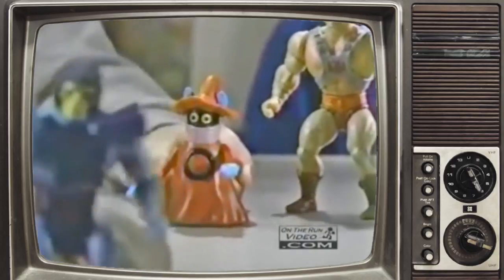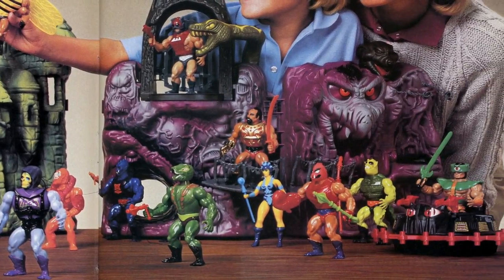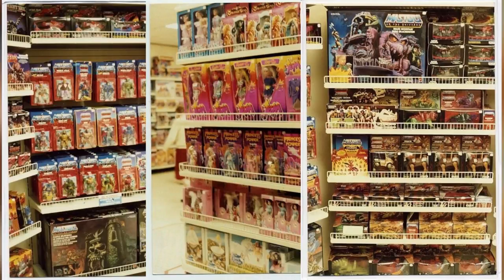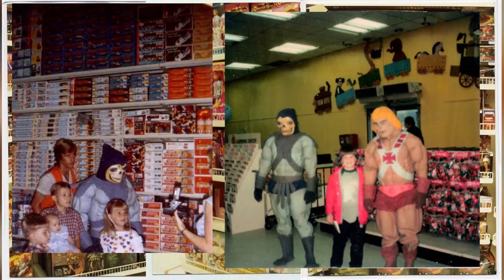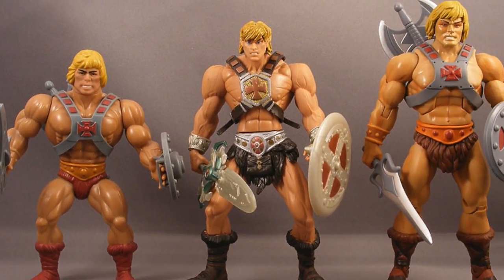With knees bent and arms flexed, He-Man and his team defending the universe against the evil minions of his arch-enemy Skeletor. Store shelves were flooded with collectibles, and kids and adults alike couldn't wait to get their hands on them — transcending nearly 40 years in our mainstream pop culture. But where did it all begin?